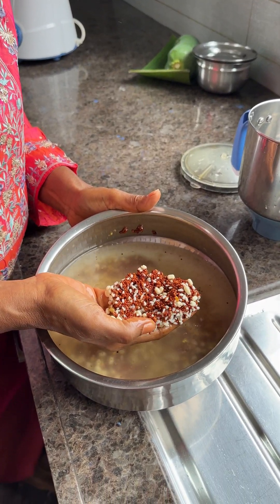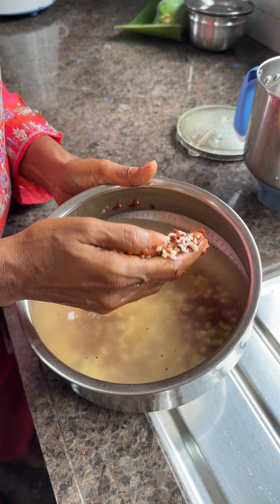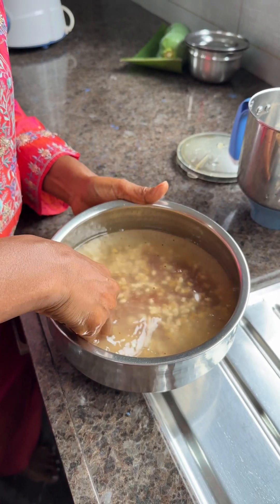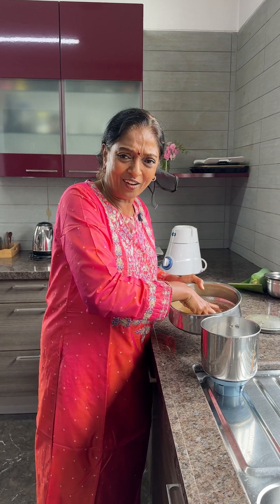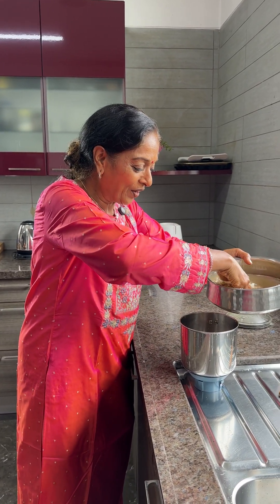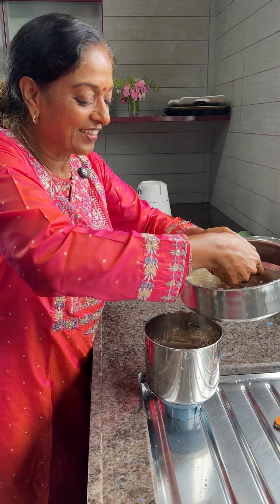This is the ragi. I soaked it overnight — ragi, urad dal, and boiled rice, just a little bit. Before grinding, you have to wash it. I washed it three times. Now you have to grind it. Very easy.